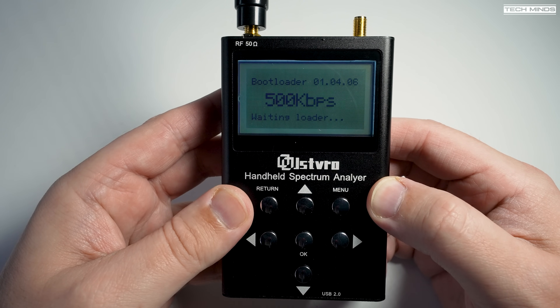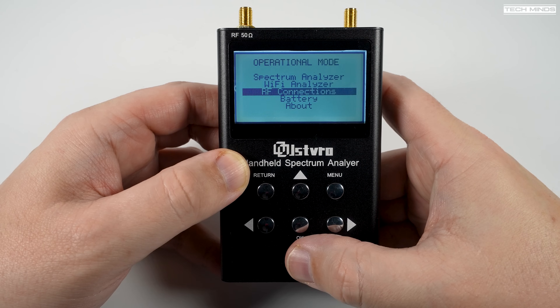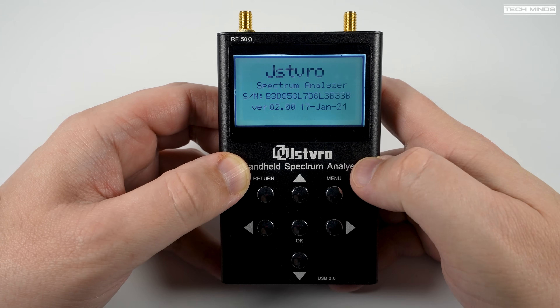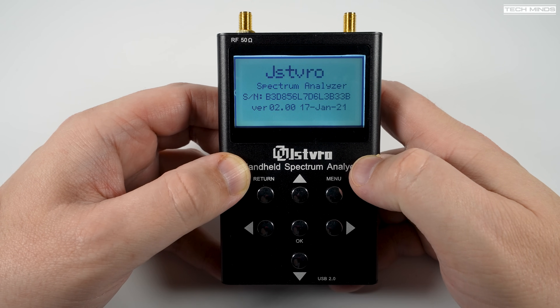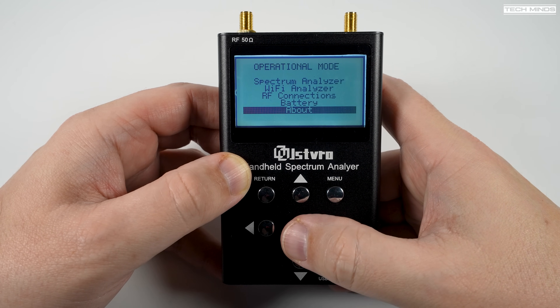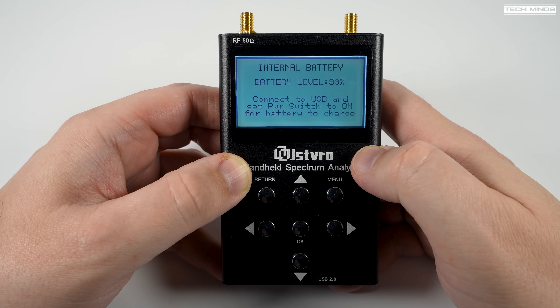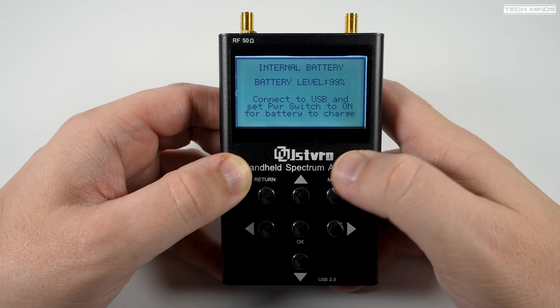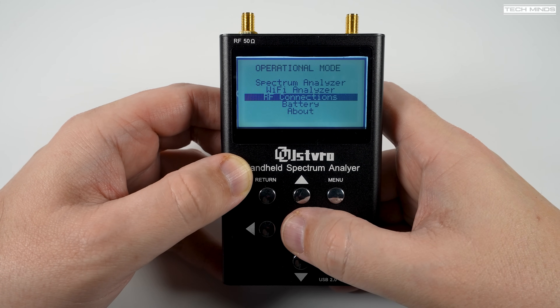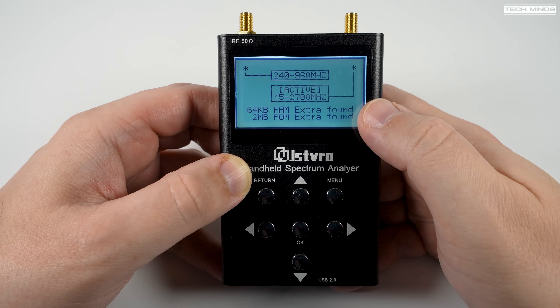Let's take a look through the menu and see what this unit can do. After pressing the menu button you'll be presented with a screen where you use the up and down arrow buttons, then the center button to enter a menu. The about screen shows the firmware version and date. The battery selection shows the current charge level — interestingly, the unit must be switched on for the battery to charge via USB-C. The RF connections page shows which port is active along with the frequency range for each port, while changing the active port is done elsewhere in the menu.